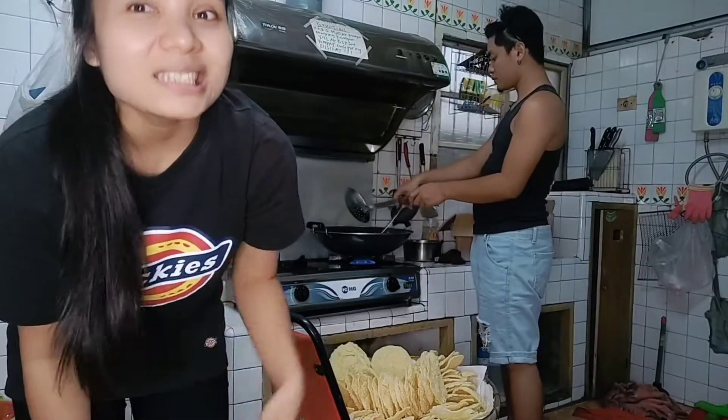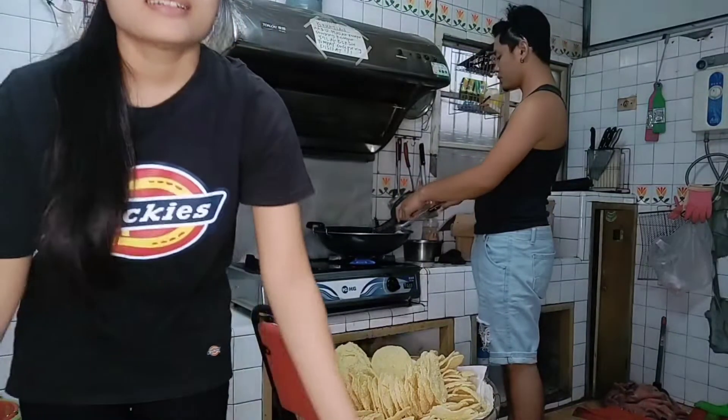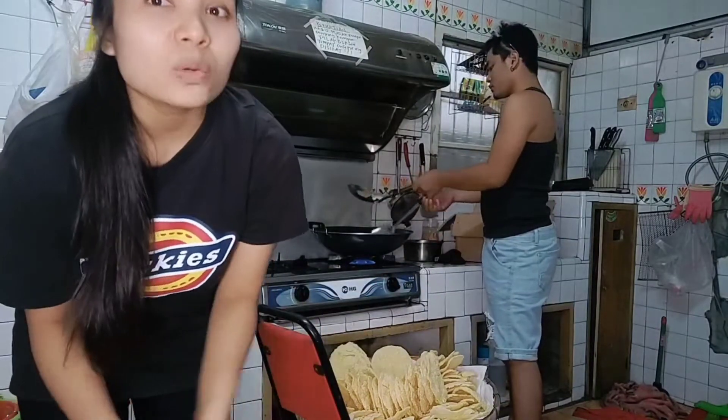Jadi ini kerupuknya aku goreng banyak banget, bukan buat mau makan sendiri. Jadi mau aku setorin ke restoran. Di Taiwan ini ada warung makan Indonesia, jadi disitu banyak banget dan kerupuknya ini mau aku setorin.